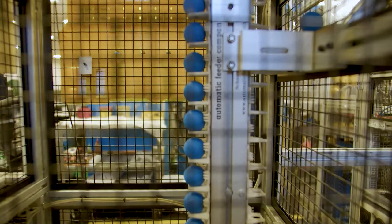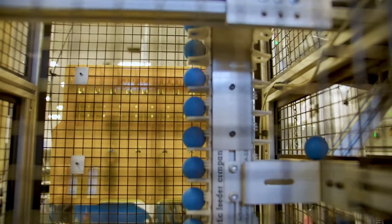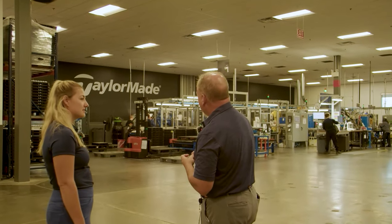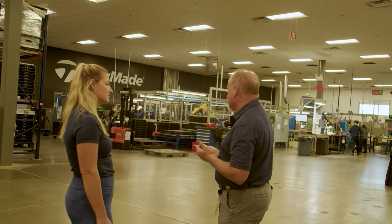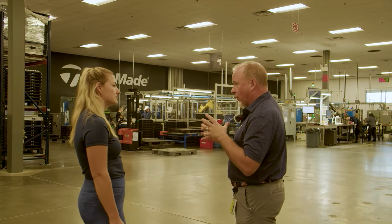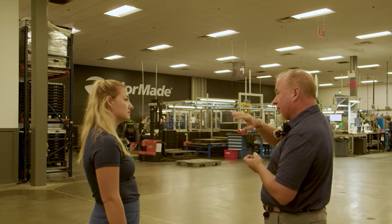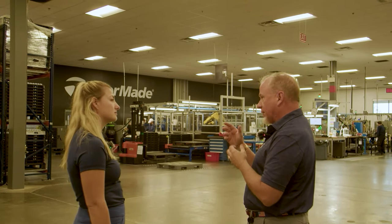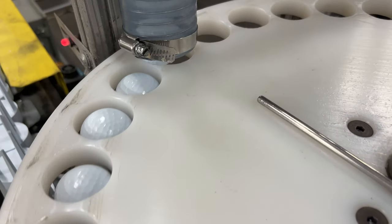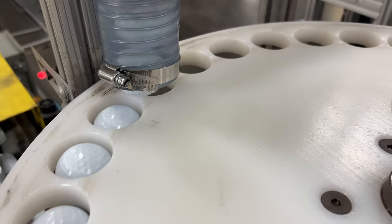A full lap around the machine takes anywhere from 12 to 15 minutes for the workpiece carrier. But the curing process can take a number of hours before the ball is firm enough to move to the next stage. The material goes from very flimsy to super tough in a matter of hours.